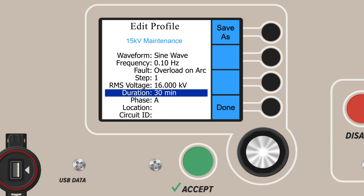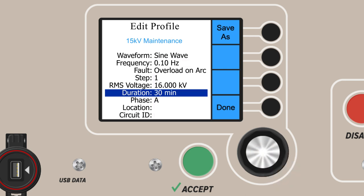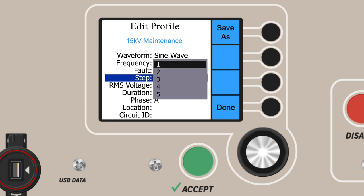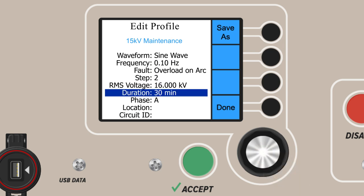The next parameter is duration. Here, you set the duration for this step in the test profile — increments go all the way up to an hour. We'll choose 30 minutes. If there are additional steps for the test profile, use the main dial control to move back to step, scroll down to 2 and select 2, then set the voltage and duration required for step 2. Repeat the process for steps 3, 4, and 5 as needed.